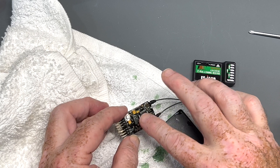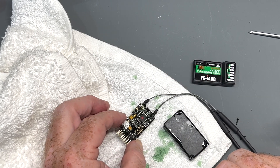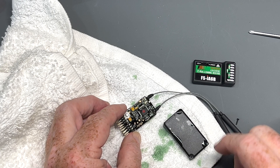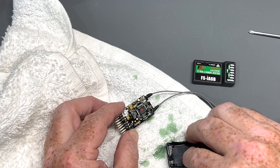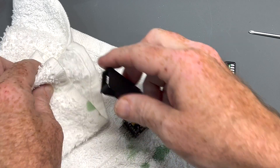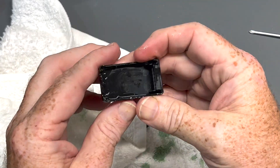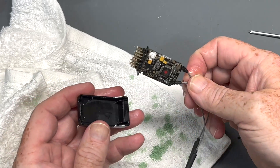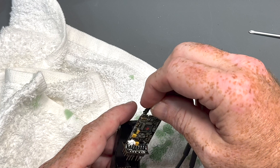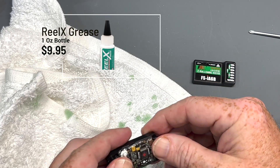What I like to do is typically when I do the receiver, I let it dry out a little bit. I'll leave that and come back after probably 30 minutes or so, after it's had a chance to dry. But you can also do it right here.